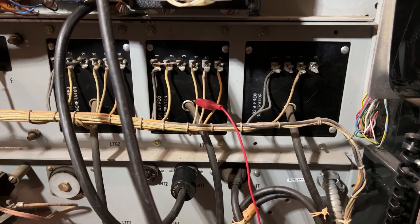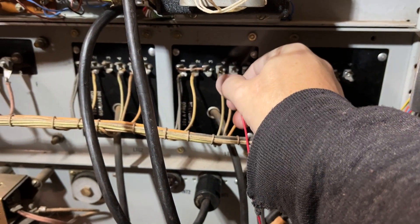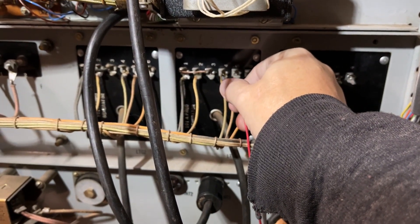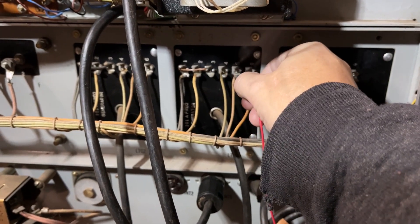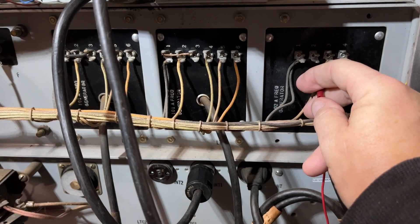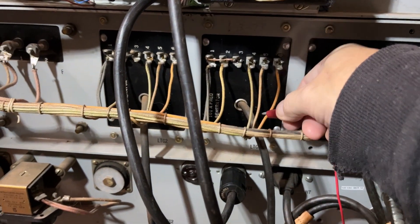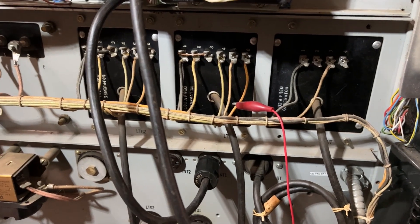Please forgive the shakiness of the camera while I do this. This is 600 modulated at 120 for the 101A.